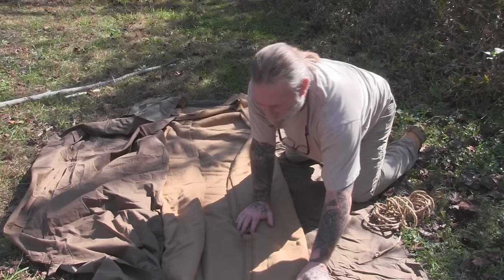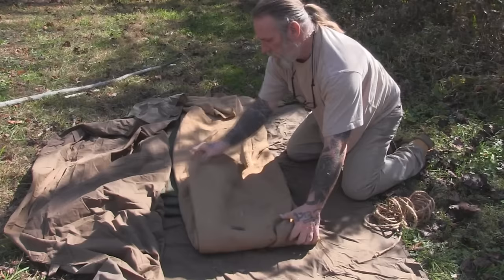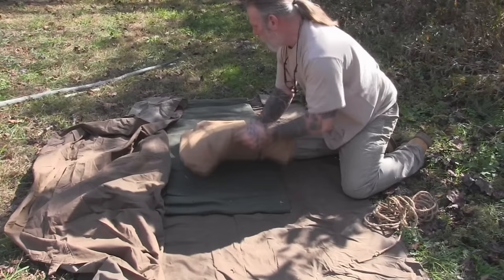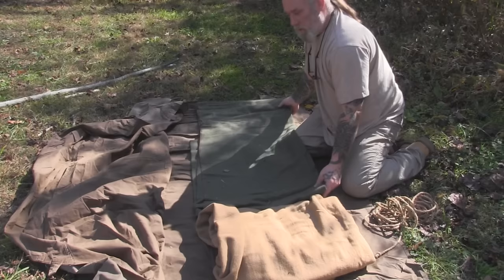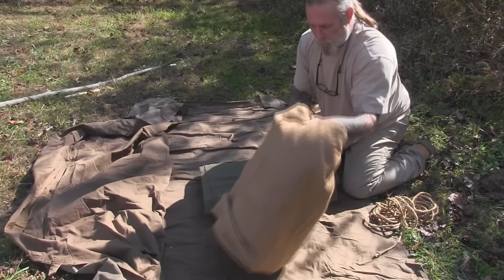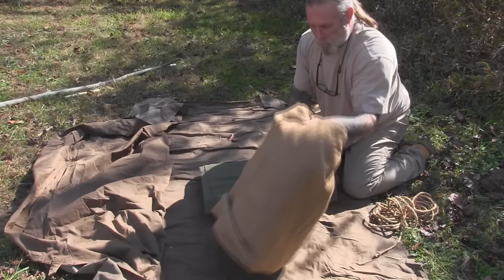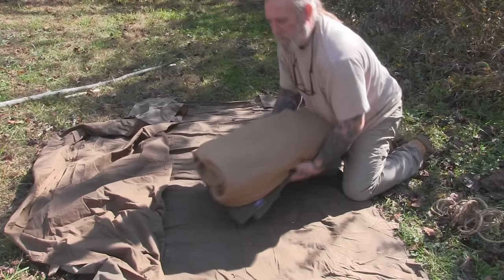We're going to move these blankets out of the way for the moment and get to the tarp, which is what we'll use to set up our shelter. We could use this blanket configuration on the ground directly, or put some type of vapor barrier on the ground — like a trash bag, an emergency space blanket, or a gum blanket if we were being very traditional. A gum blanket would add probably another three to four pounds to the setup. These two wool blankets are really the versatile part because there are so many different configurations you can put them in to sleep for the night.